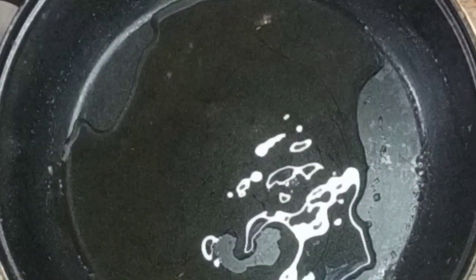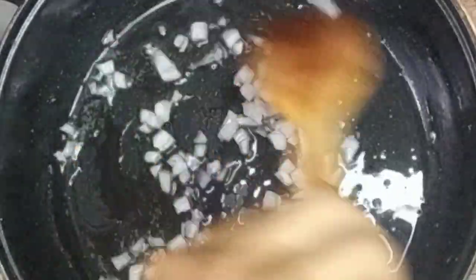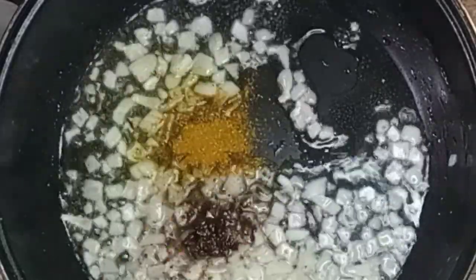Meanwhile, I'll start with my stew. I'm going to fry some chopped onions in a little bit of oil until translucent, then add in some spices — first my nutmeg, then curry powder — and mix them all in.